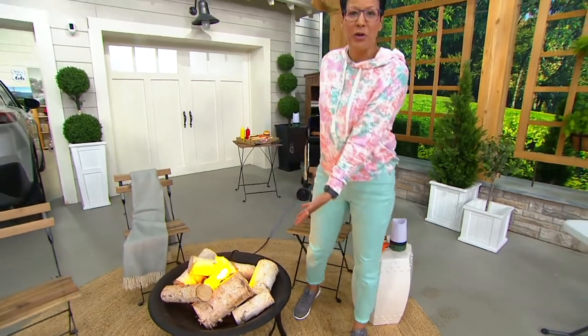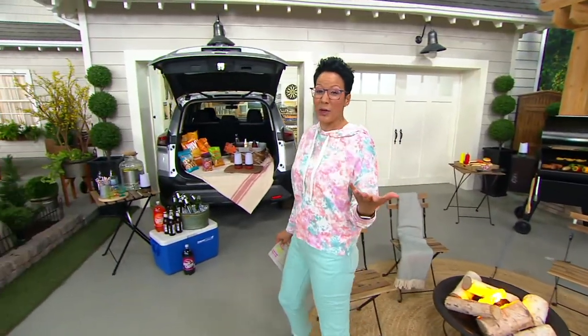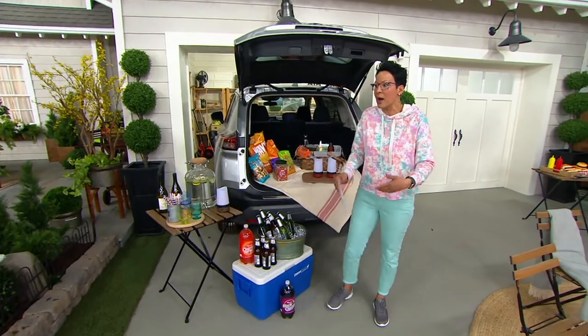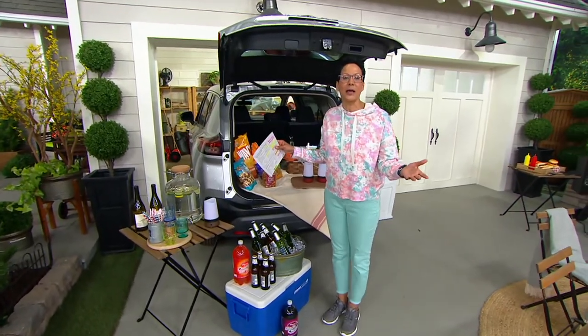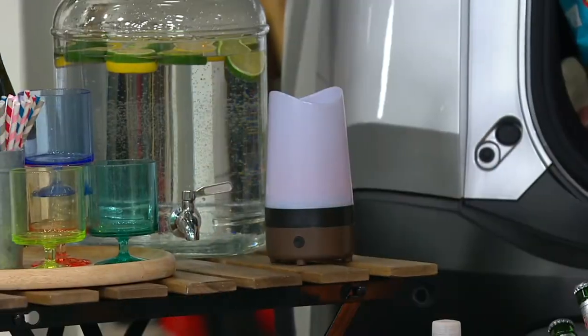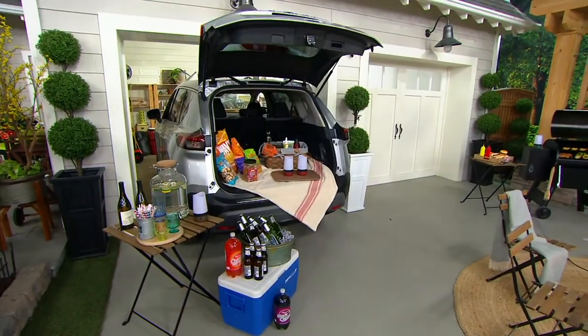Whether it's sitting out by your fire pit, tailgating in your backyard, going fishing or camping, or just hanging outside playing games — badminton or jumping on a trampoline. My nieces and nephews have a trampoline. This is the reason why you're going to pick these up right now.